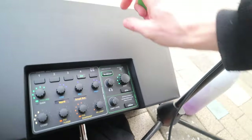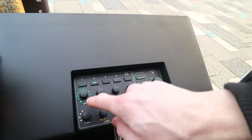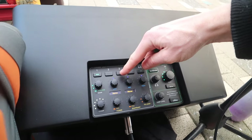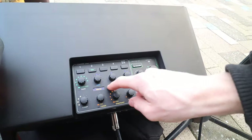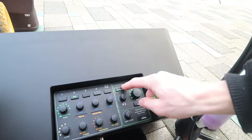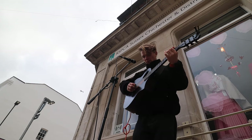There's our main volume, here's our channel selector — EQ is individual to the channel, effects are individual to the channel, we've got a compressor, we've got the looper. And this is the thing I'm most excited about.